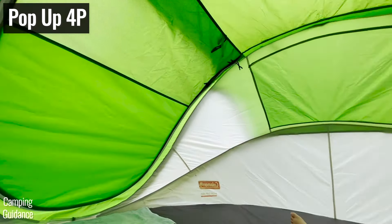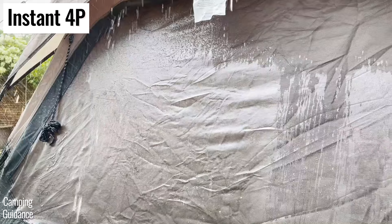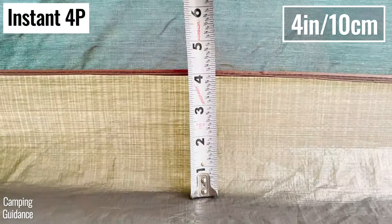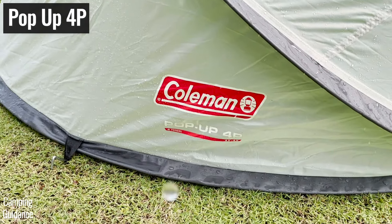Both these tents don't have any ventilation on rainy days, as all the windows will be completely soaked. Another difference is that the instant tent has a tub floor extending up to about four inches, which is useful if there's light flooding, while the Coleman pop-up tent doesn't have a tub floor.